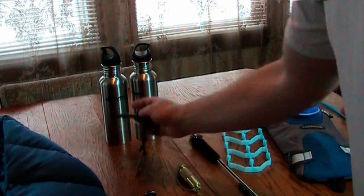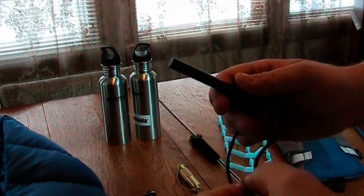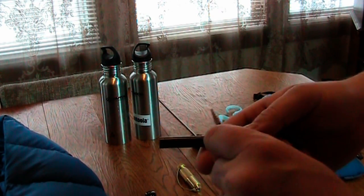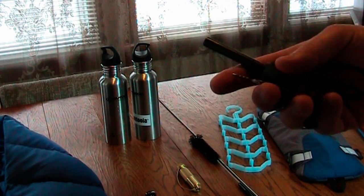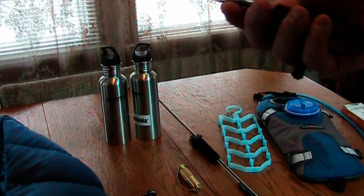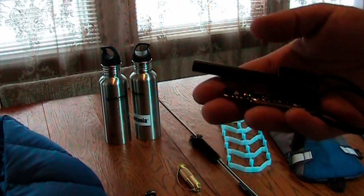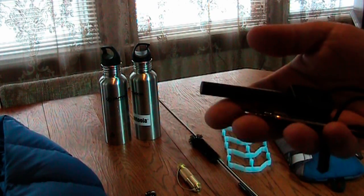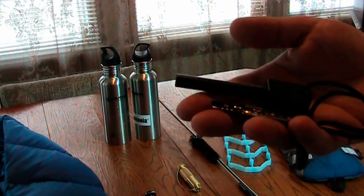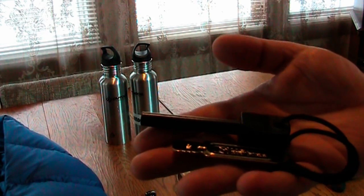I got some fire lighting equipment the other day from Ben's Backwoods. I ordered the army edition Light My Fire ferrocerium rod. I wanted to have a larger one — I have the smaller version. What I'm going to try to do is keep one in my pocket when I'm hiking and one in my backpack — redundancy. I have one on my everyday carry carabiner that I keep in my vehicle. These are running about $15 at Ben's Backwoods. This is the Light My Fire army version ferrocerium rod.